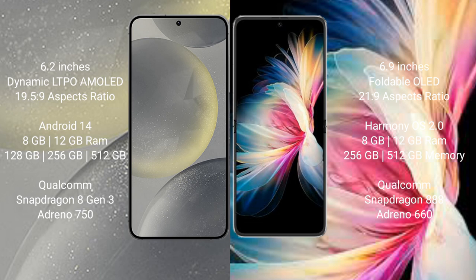Samsung Galaxy S24 runs on the Android 14 operating system. Huawei P50 Pocket runs on the HarmonyOS operating system.